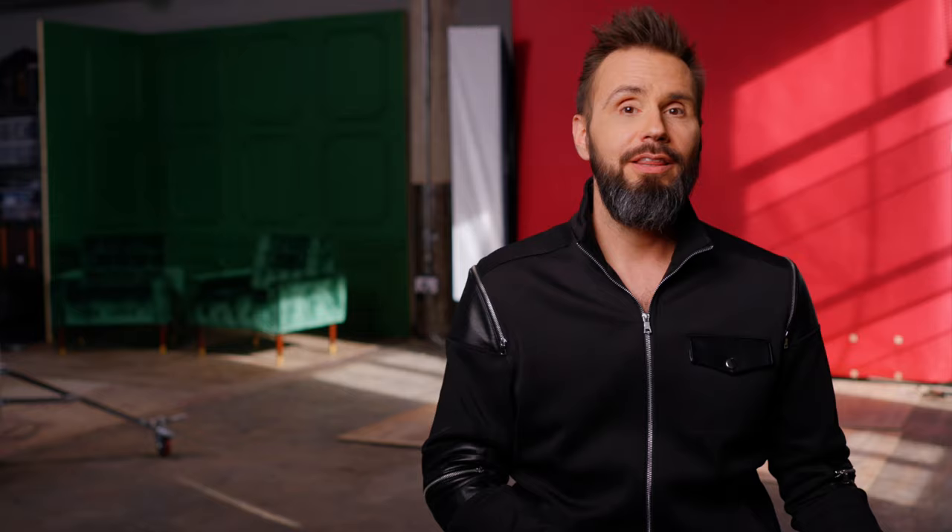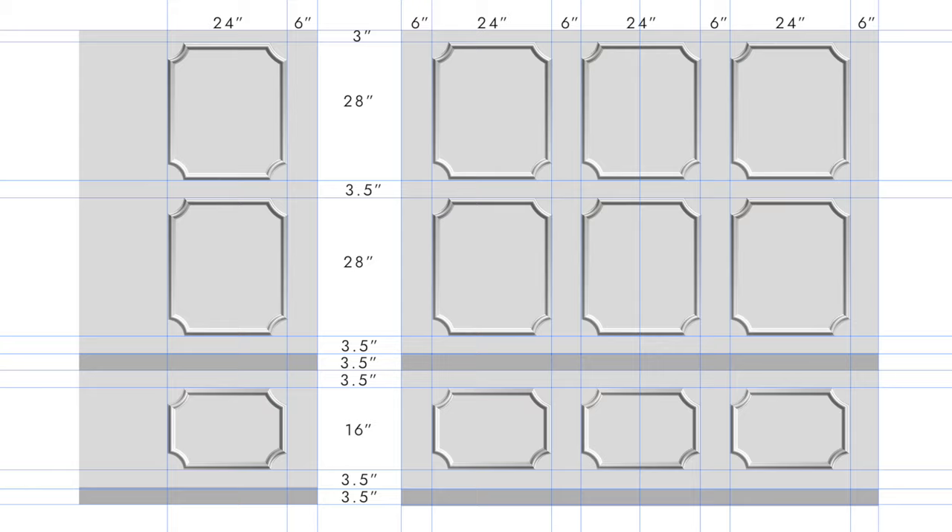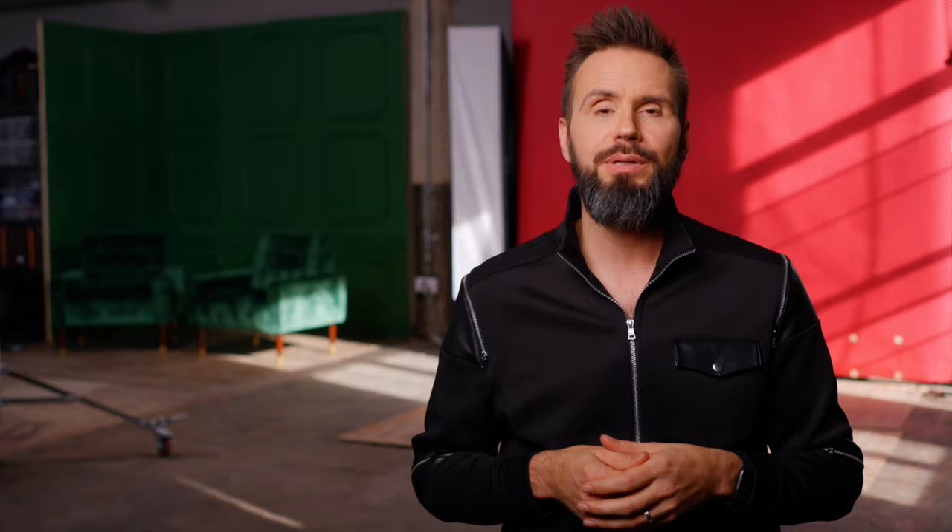From Wayfair I also purchased the chair rail, which is the divider you see in the middle of the wall. On the very bottom of the wall I decided to get some molding from Home Depot, figuring it wouldn't be that prominent in the picture and I didn't find anything on Wayfair I necessarily liked. I probably could have bought the chair rail at Home Depot or a similar store like Lowe's, but I ended up getting it from Wayfair.